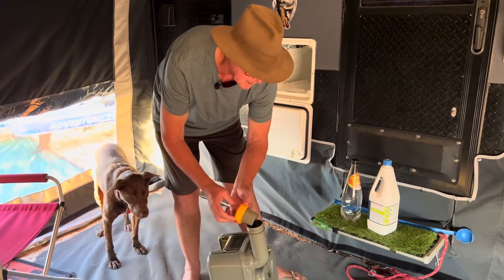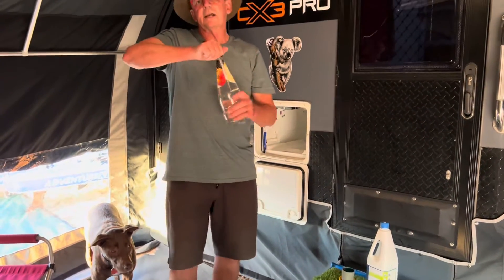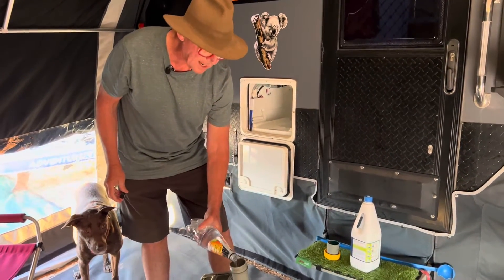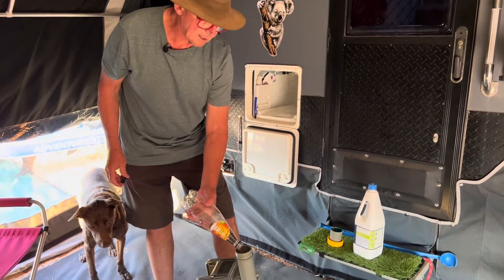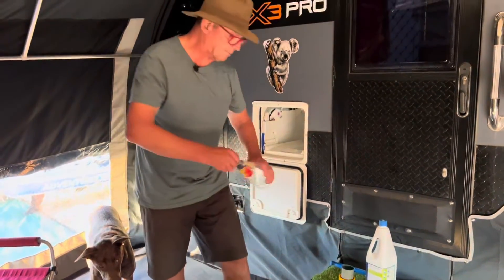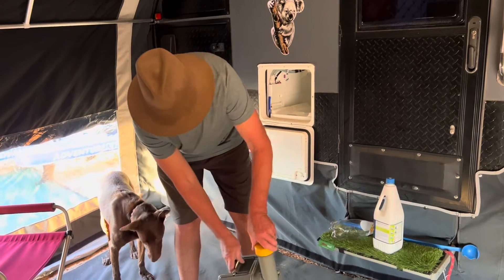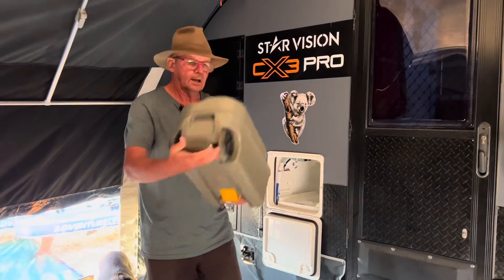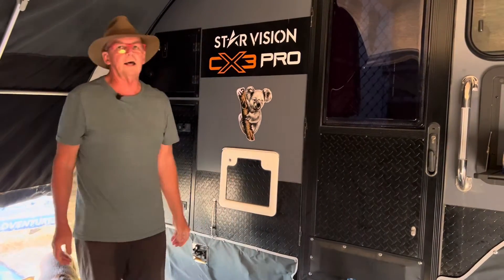Pop that into the holding tank, then add one to two liters of water - in a smaller tank like this, one liter is fine. You want to add one liter of water as a prime, so that gets a little bit of liquid mixed with the chemical. That's all it takes to prepare the toilet for use. Put the cap back on, give it a bit of a shake, then pop the cassette back in and close the door - our toilet is ready for use.